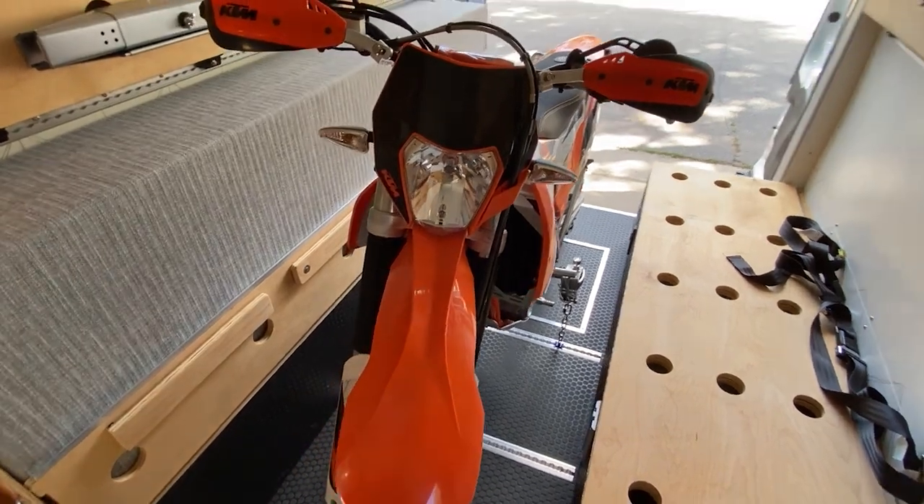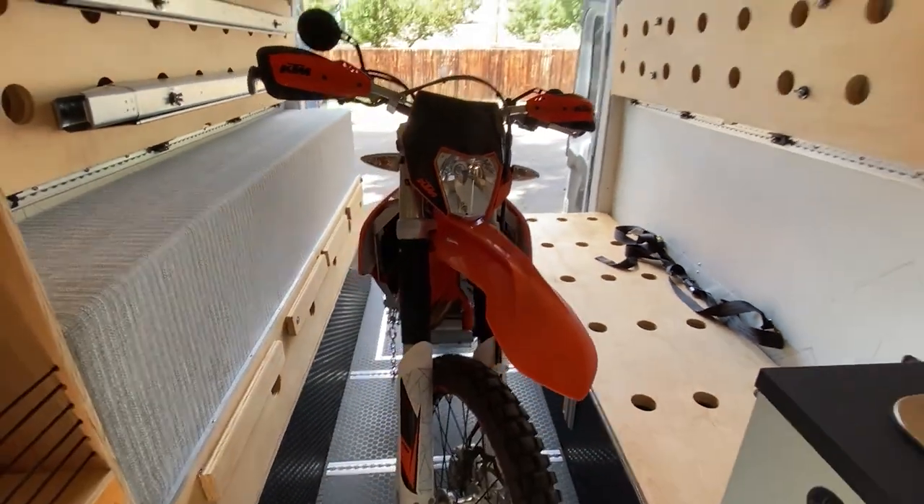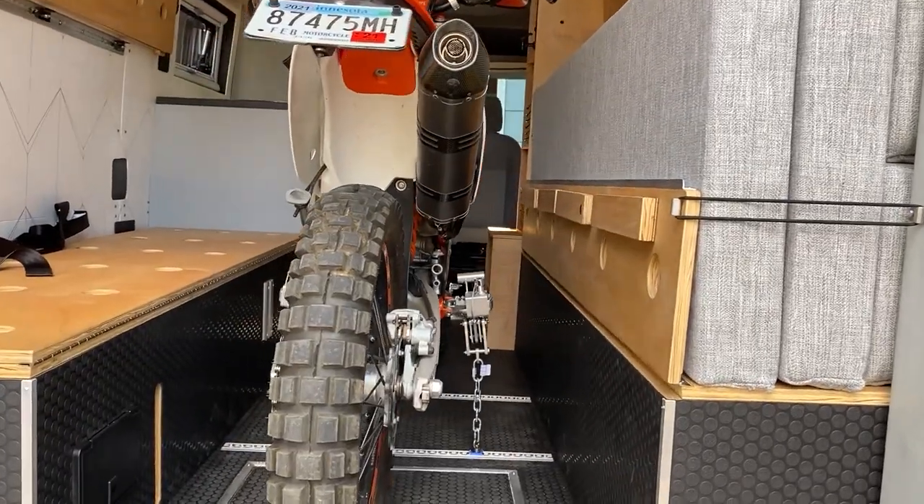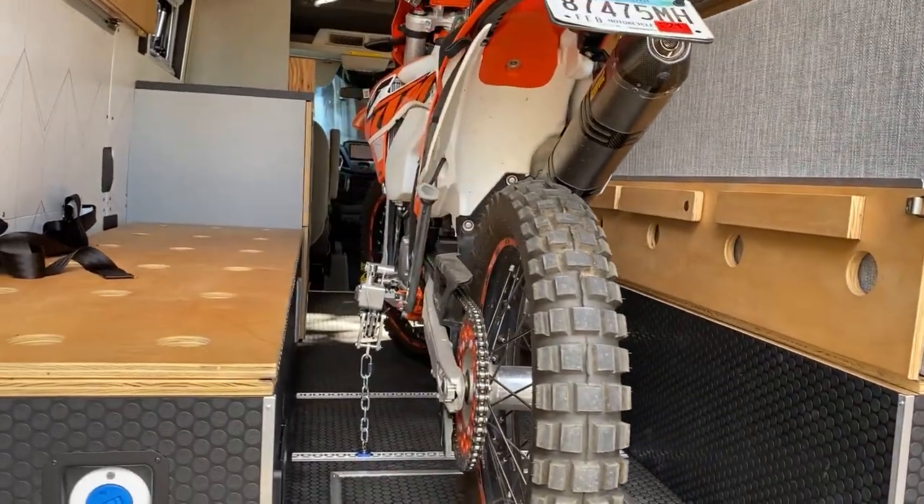This van was designed to transport a dirt bike inside. We put L-Track in the floor so that the bike can be secured with traditional handlebar straps or these foot peg adapters made by Bike Binders.